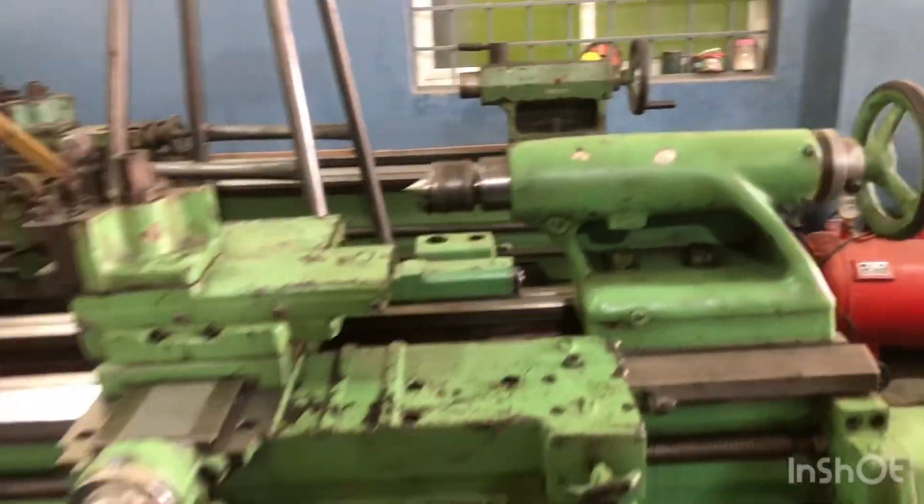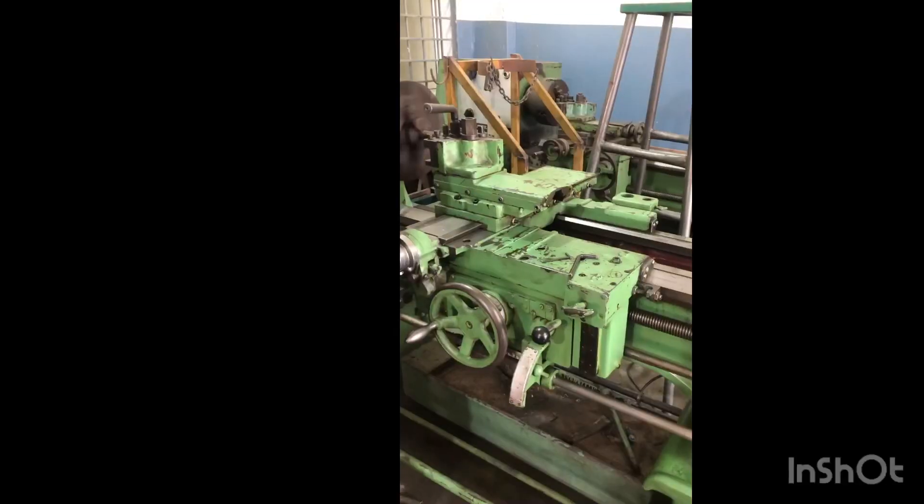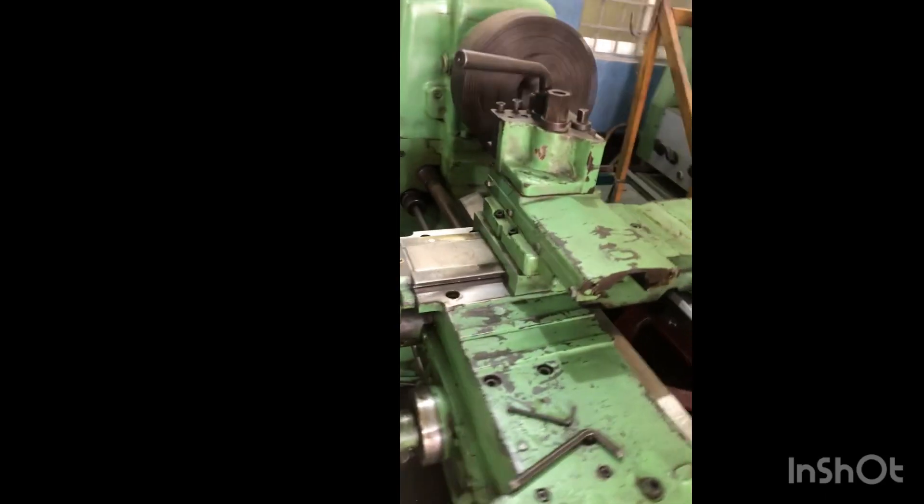As I mentioned earlier, I have provided a running video and a working job video. You can see the machine cutting in automatic feed.